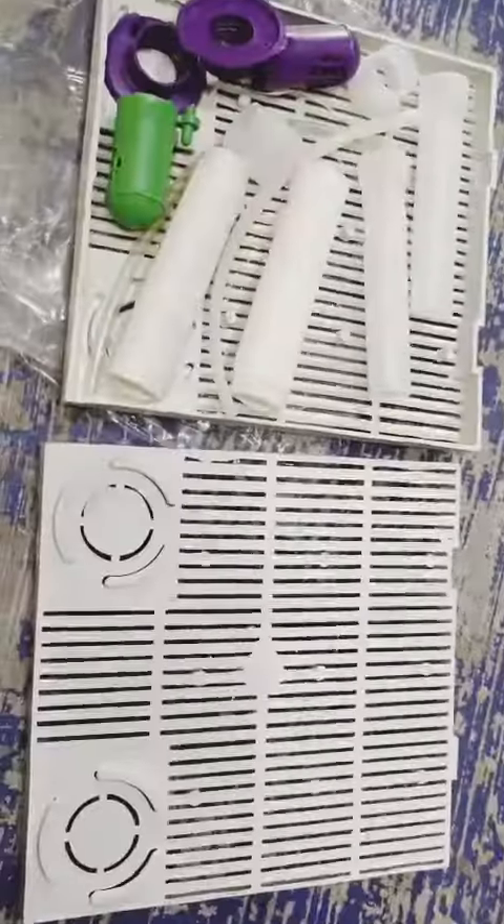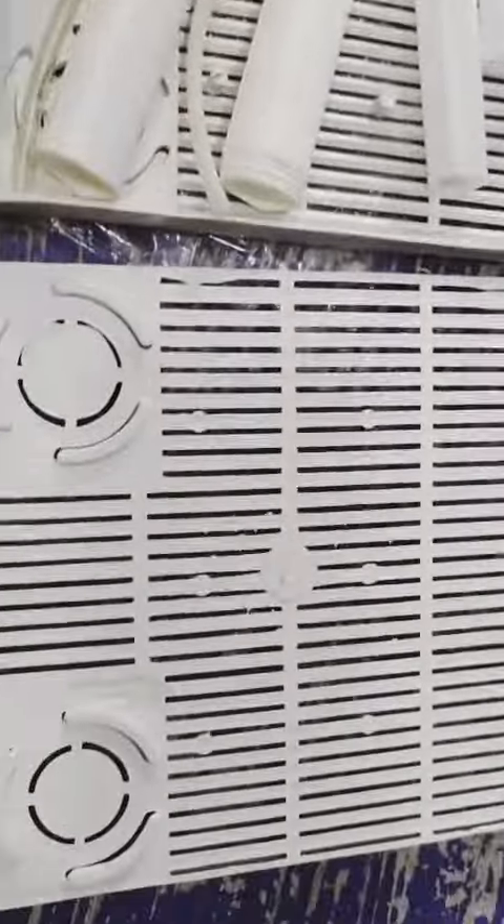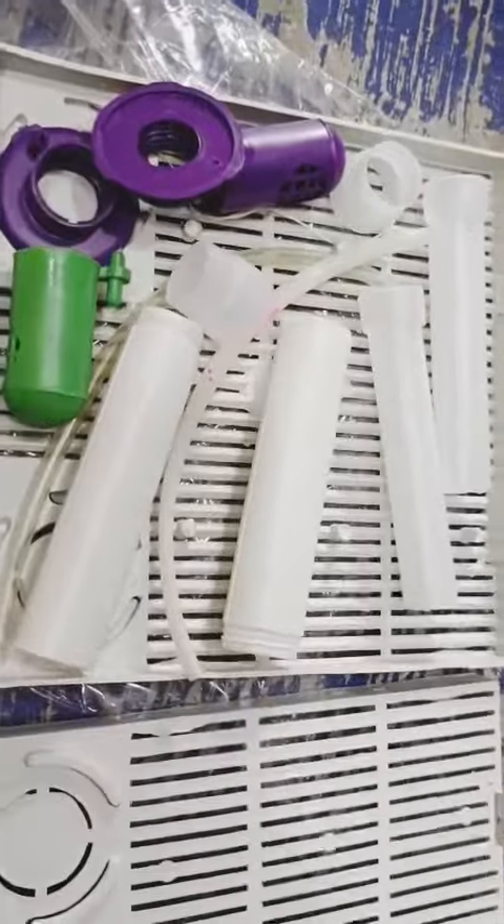Hi friends! Welcome to Jeffree Lock! Let's take a look at the UG filter — the undergravel filter.